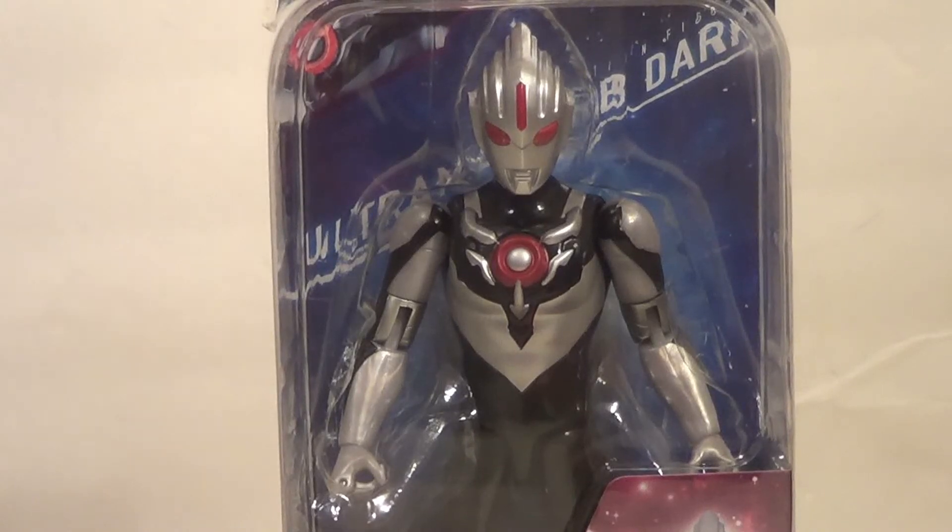Hello YouTube, it's your favorite boy toy B3 back to the kicking action figure view. Today we have a figure from a line I've never gotten before, but I saw it online and thought it looks like a fun little figure. It looks a lot like some of the gimmicky Kamen Riders I get, so I picked it up from Bandai. It is the Ultra Action Figure Ultraman Orb Dark.